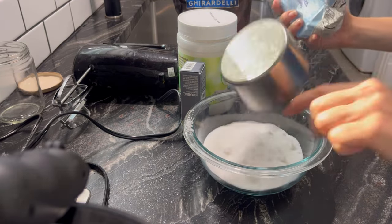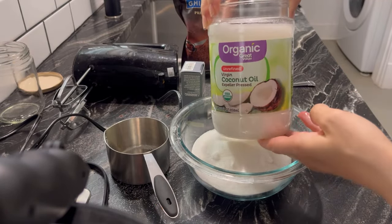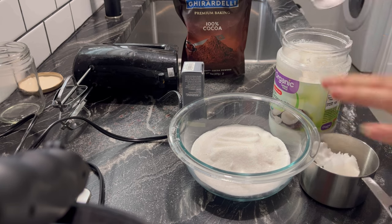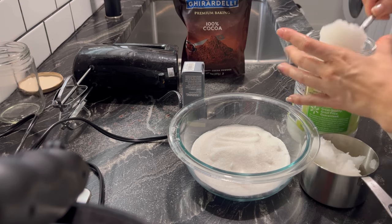This recipe is super simple — it only has a few ingredients and it's a very hydrating, moisturizing, exfoliating body scrub. The peppermint and chocolate scents complement each other very well and it just makes for a very relaxing shower or bath experience.